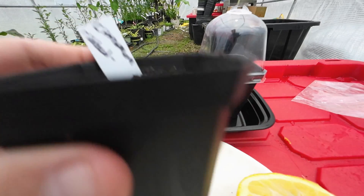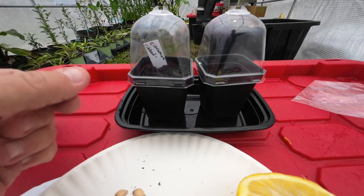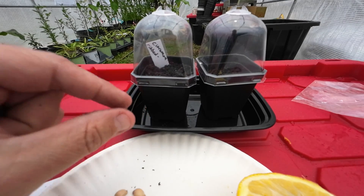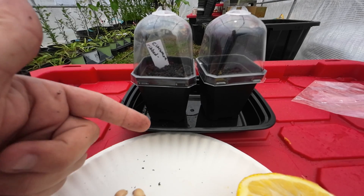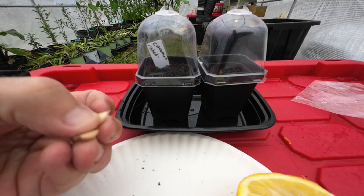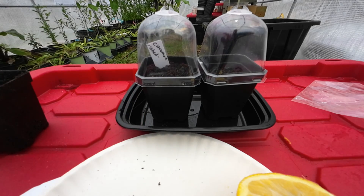Once you've got your seeds planted, put your little cover on there. All it's going to do is keep the moisture in and stop the seed from drying out. You don't want your little tray to ever go without water — always keep just a tiny bit of water in there so it can pull it up. The roots will start coming out the bottom before the plant usually sprouts out the top. You're looking at two to three weeks if you peel the seeds like this.